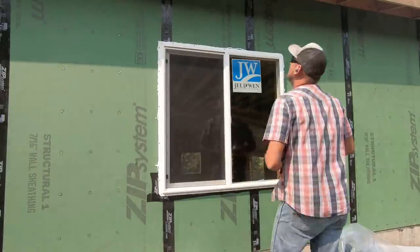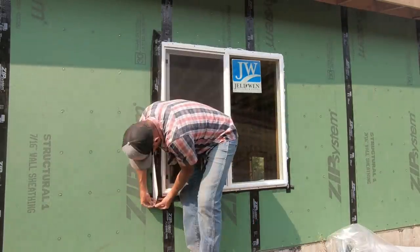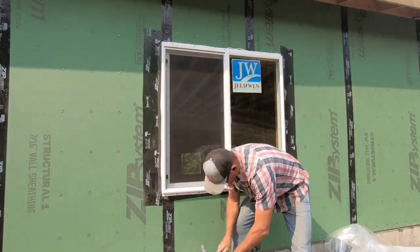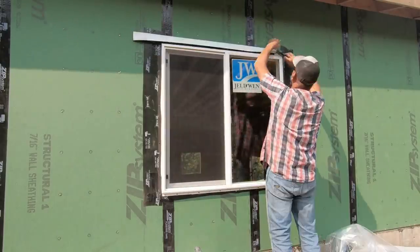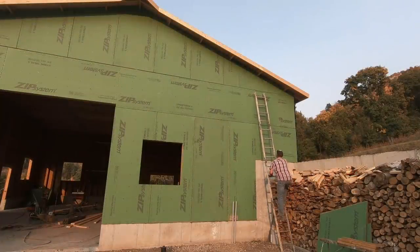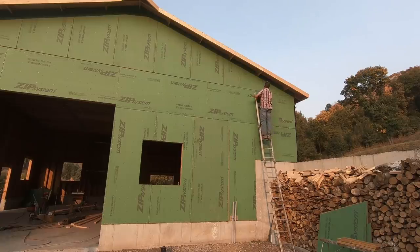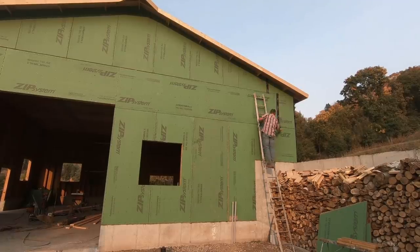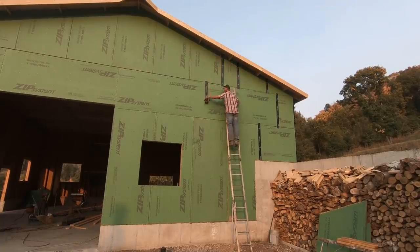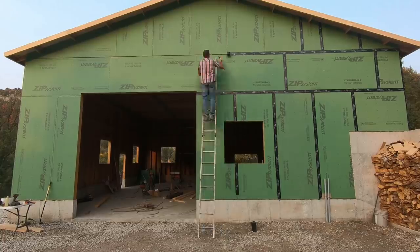Little did I know that there would be a shortage because of demand on just about all building materials right in the middle of me building my shop. Regardless, I was able to pick up the windows that I need for the shop. The plan is to do a board and batten siding over the top of the zip panels once the windows and all the zip tape is installed. Because the price of lumber is so high right now, I may hold off for a little while, but I want the shop and the house to look the same.